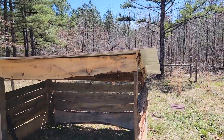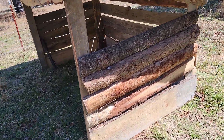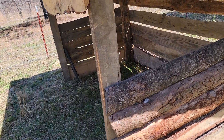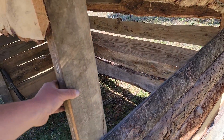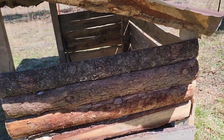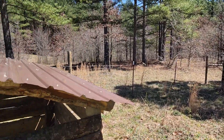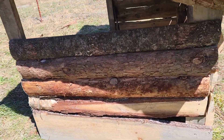Got my hog shelter done. All this wood I get from the sawmill — I'm fortunate enough to have a guy who runs a sawmill just through the woods over there, and he gives me all these scraps for free.